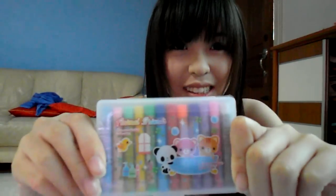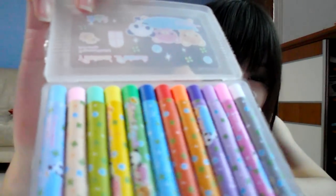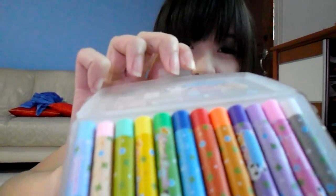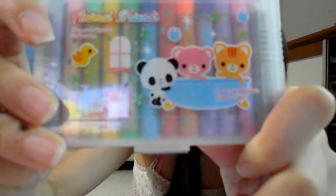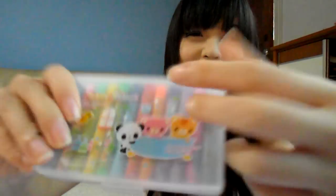Now I'm giving you this eraser set. It has lots of colors. If you haven't used it before, don't worry. You can see it has a little crayon eraser — it's kind of cute. It has a little panda, little cat, little pig, little chicken. It's kind of cute.